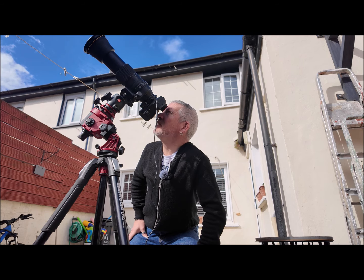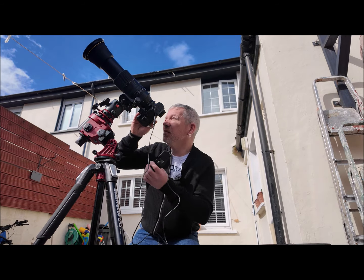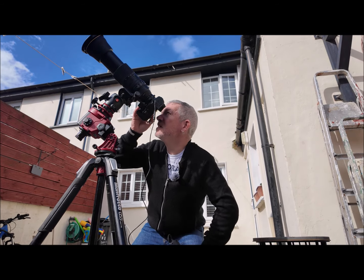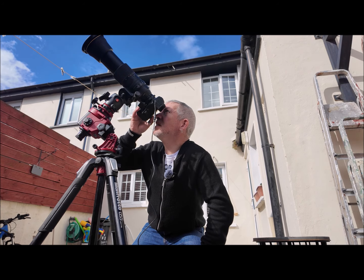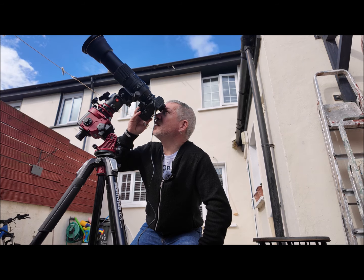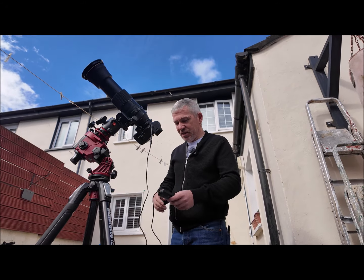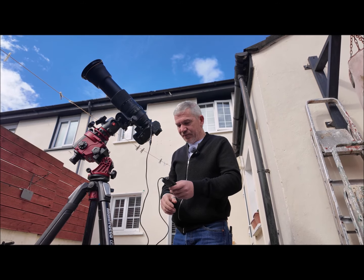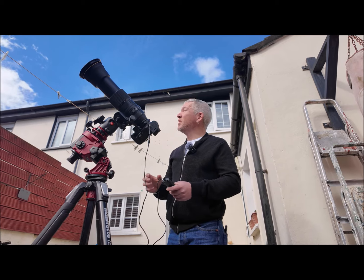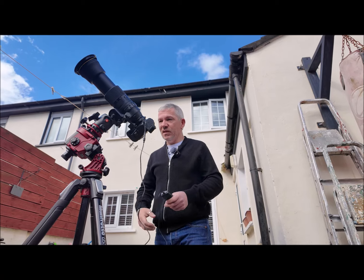I can also enable crop mode on this camera. When you enable crop mode you go to 1.6x crop. Let me center that a bit — the cloud's gone over it again. I've enabled the 1.6 crop mode and we'll see what the difference is. As much as I'd like the zoomed-in shot, as I said I want to be able to pick up the corona and everything else when it's totally covered.